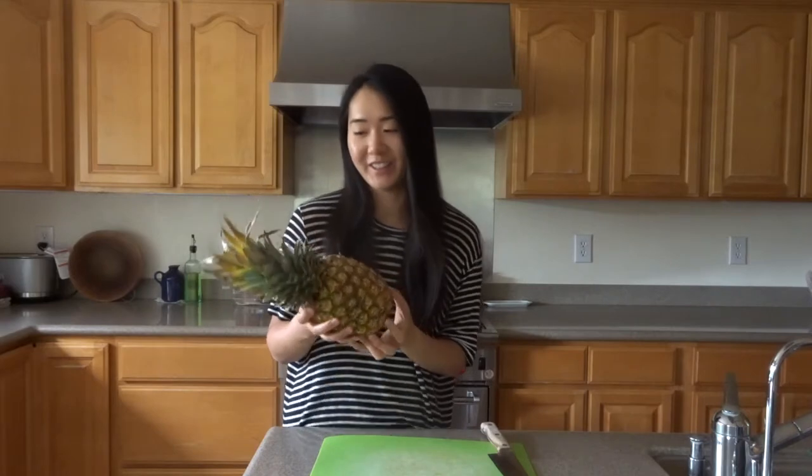Hello, welcome back to my YouTube channel! Before, we did a how-to-cut-watermelon video which we linked here, and now we're going to cut some pineapple. This is actually my first time cutting pineapple — my dad usually cuts it, but now I figured it's time for me to learn. He told me exactly how to do it, and we'll see if it works out.